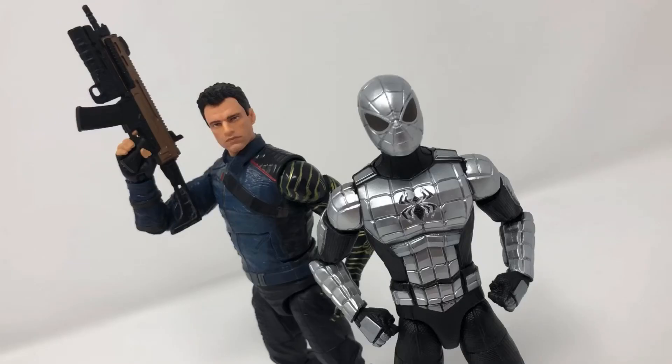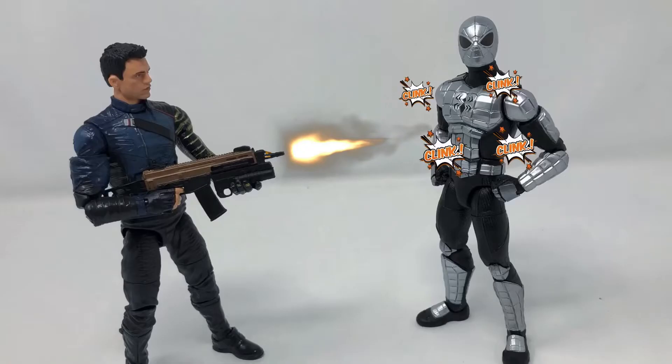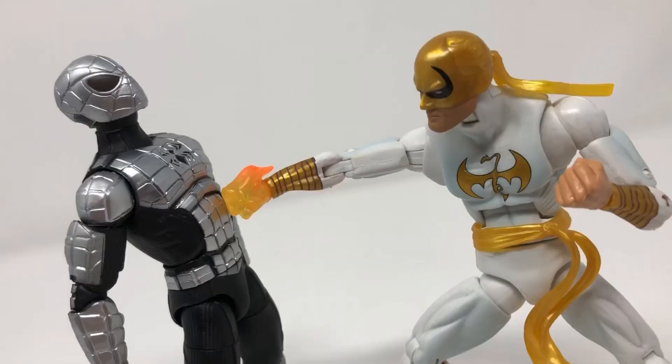First and foremost, the most important part is it is bulletproof, which is a lot of fun, and it's much more sturdy and not likely to be destroyed.